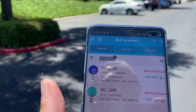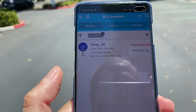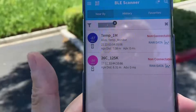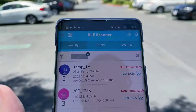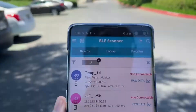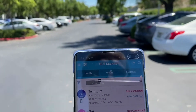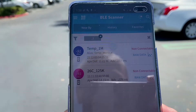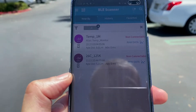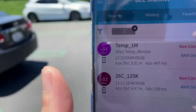Now I'm about 50 meters away. Let me refresh. Okay, we can see both 1M and 125K. Let's keep walking. Now we are about 100 meters away from the tray. Let me see if we are able to scan the tags. Okay, they both show up — 1M and 125K. Let's keep walking.